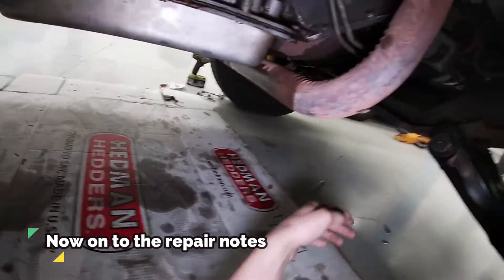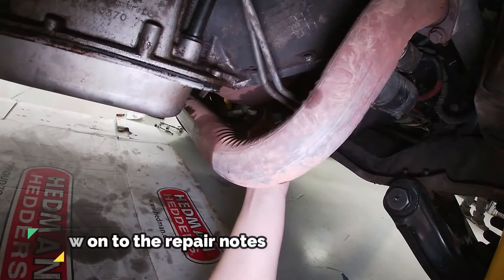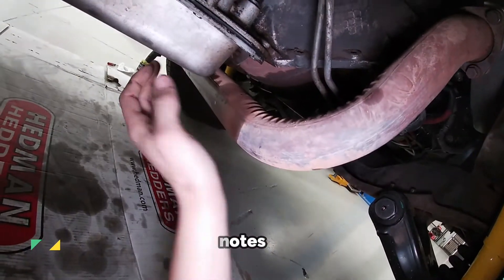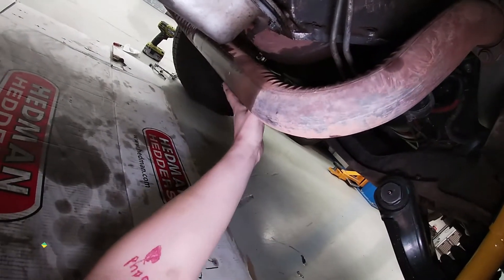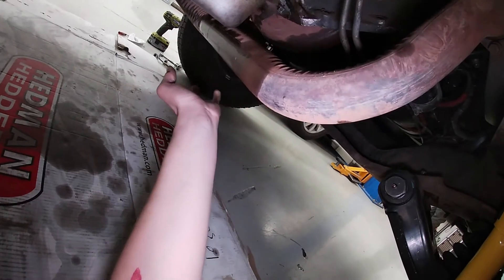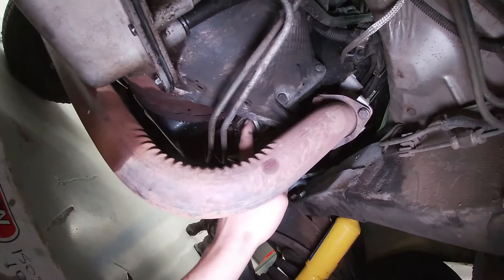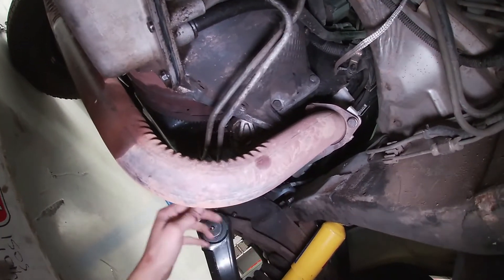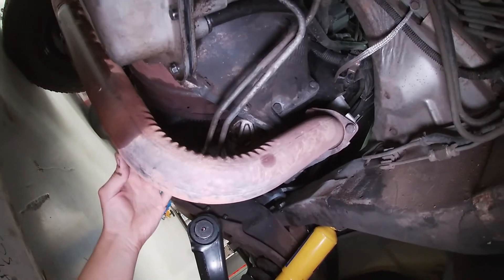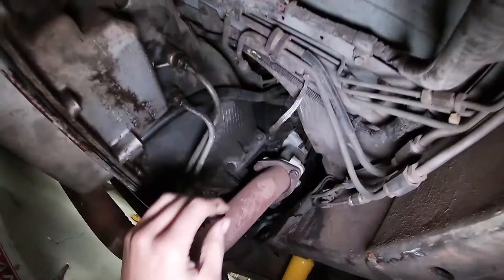We'll show you what size everything is. We'll first be taking off the bolts that go from the flex plate to the torque converter. This one already has the inspection cover off — yours will have a tin steel cover with about four 3.8 or 10 millimeter bolts. We'll also have to undo all the bellhousing bolts. On this setup, the starter can actually stay because it's bolted to the block and doesn't interfere, though other vehicles can have them bolted to the bellhousing.